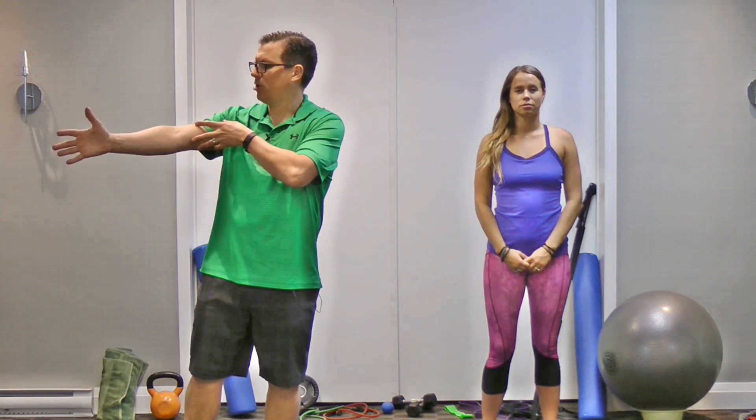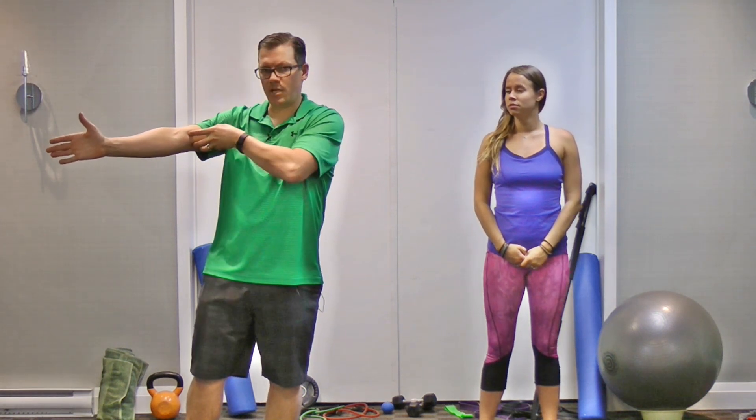For sets, reps, time, and intensity: one set, two repetitions, holding for 20 seconds with a light stretch. It all depends on where you feel tightness — some people feel it most in the hand, some in the forearm, some in the upper arm, and some in the shoulder area.